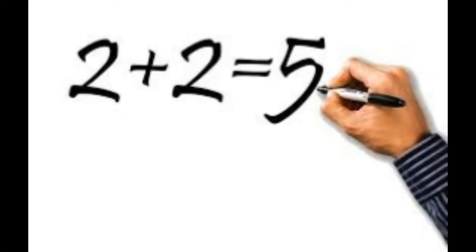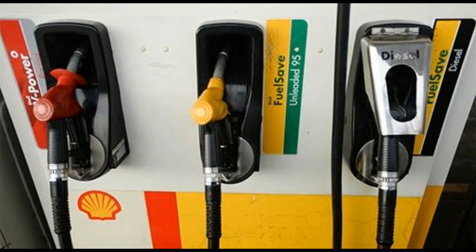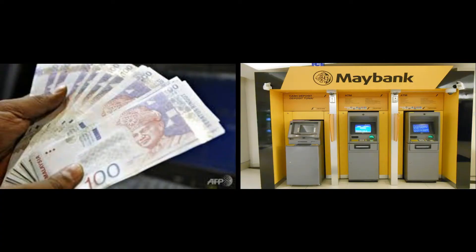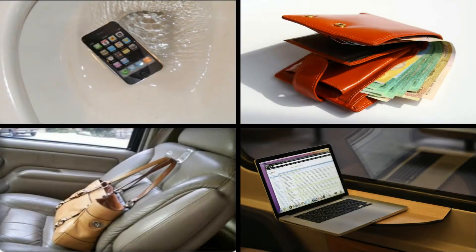For example, we forget to switch off the fence, forget to fill petrol after paying for it, and forget to collect money after ATM withdrawal. We also wear a shirt inside out, or we leave things behind like a phone, purse and laptop.